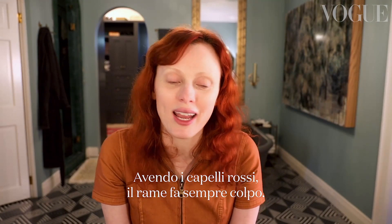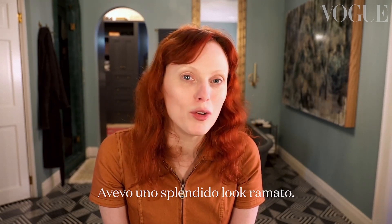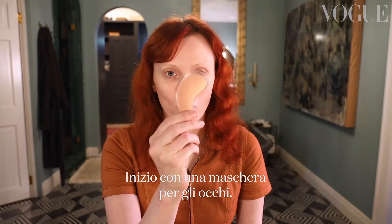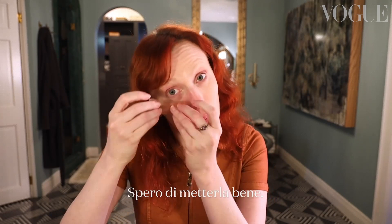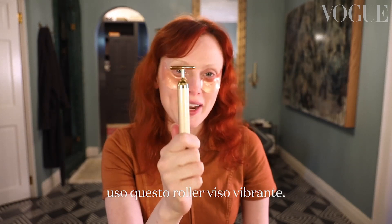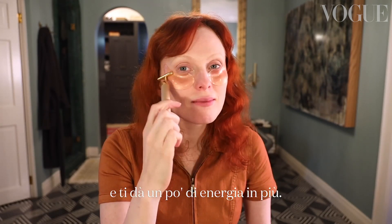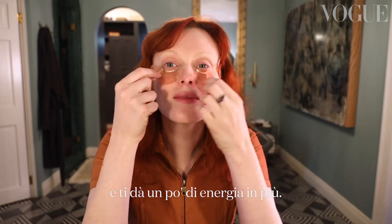Being a blazing redhead, copper always looks really striking. It's what I wore for the last Met Ball I went to — I had a beautiful copper look. I'm going to start by putting on an eye mask. I hope I'm putting these on the right way. For a little extra boost, I'm going to use this vibrating face roller. It gets the product absorbed better into your skin and gives you a little extra sort of zing.